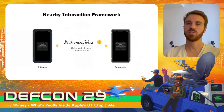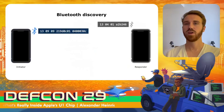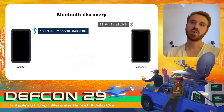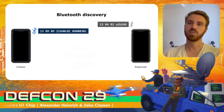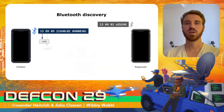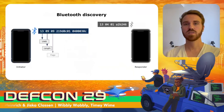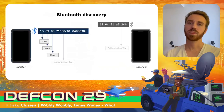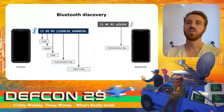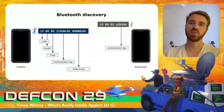After the tokens have been exchanged, the user must confirm the usage of ultra-wideband. Similarly to AirDrop, both devices start sending out BLE advertisements — but these are solely ultra-wideband advertisements, different from the AirDrop ones. They contain length, flags, an authentication tag, and an ultra-wideband config. Only the initiator sends the config; the responder device sends only its authentication tag.